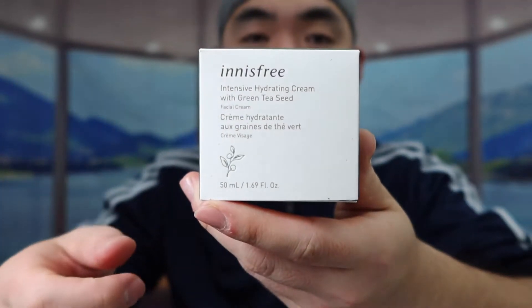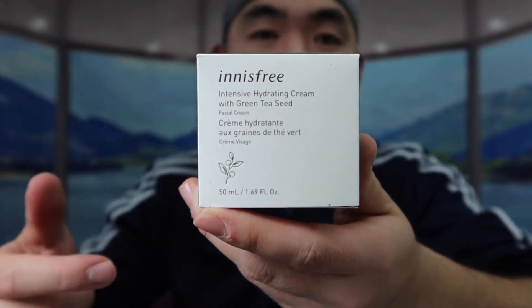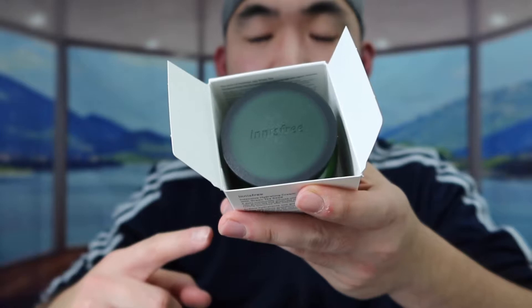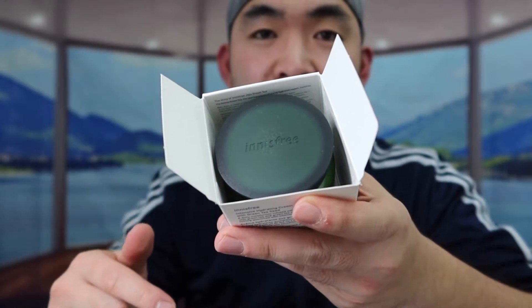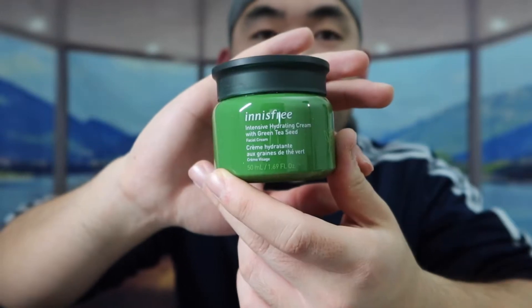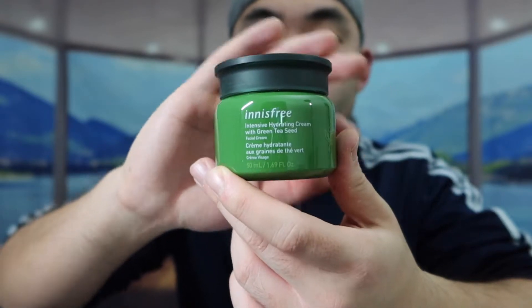This is basically what the packaging looks like when you first get it. Opening it up to show what the inside looks like — here's the product inside. You apply this in the morning and also at night, and they recommend putting it on after using a serum.